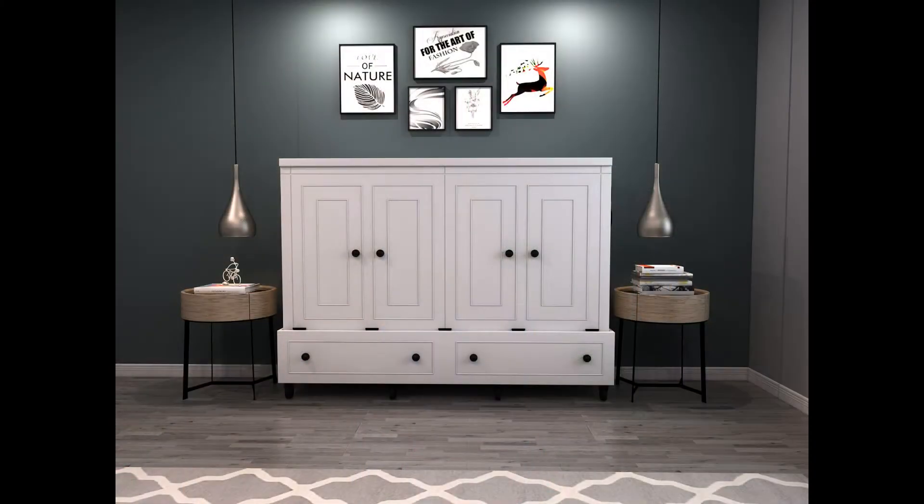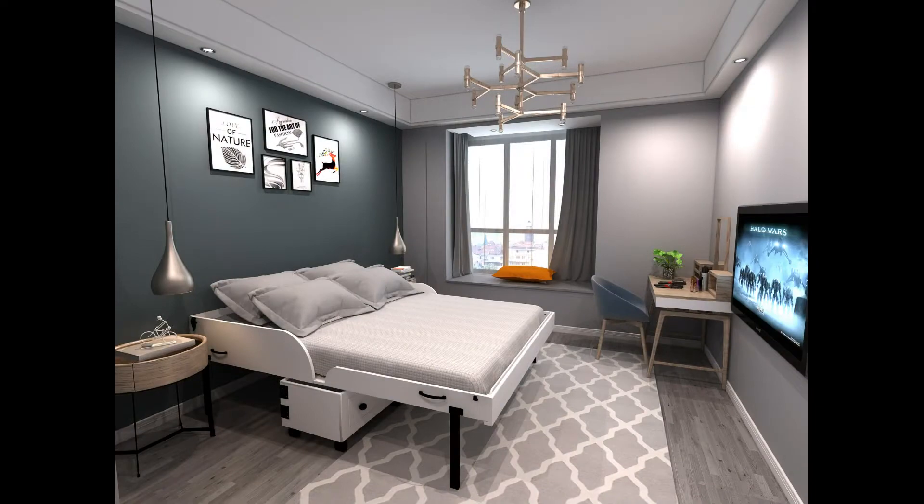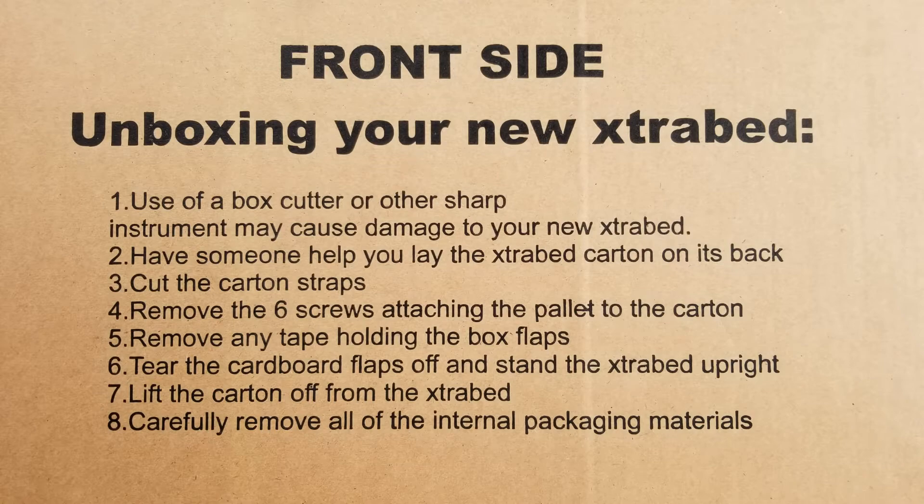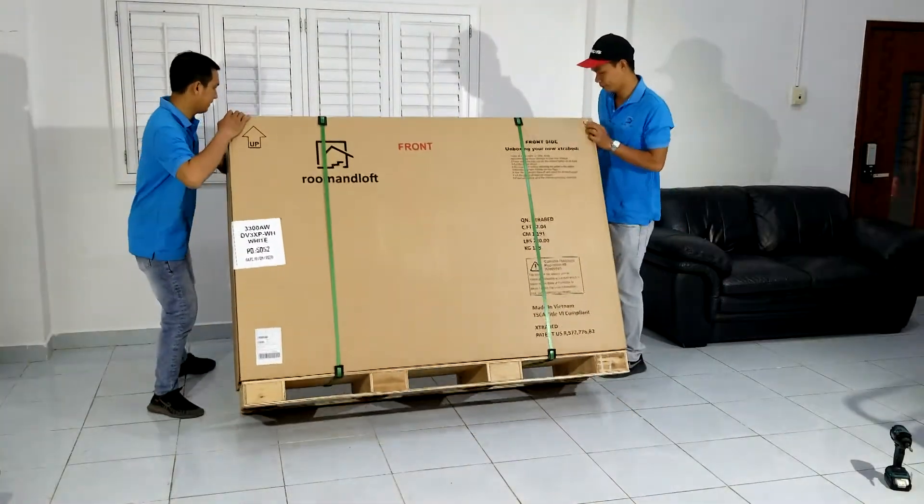Hi, it's Larry and I'm here with my Room and Loft team to demonstrate how to unbox your new extra bed. You will find the written instructions printed on the front of the extra bed carton. The first step is...